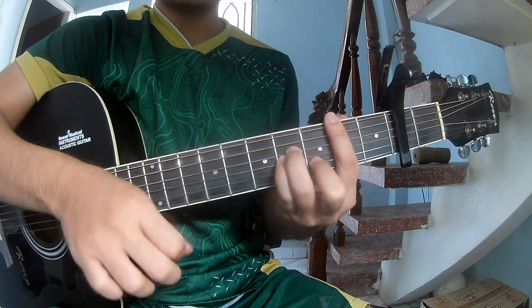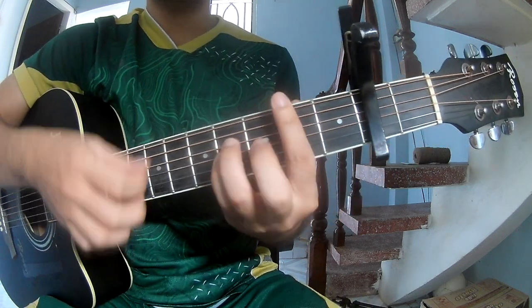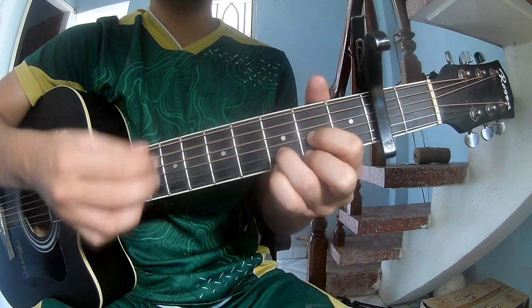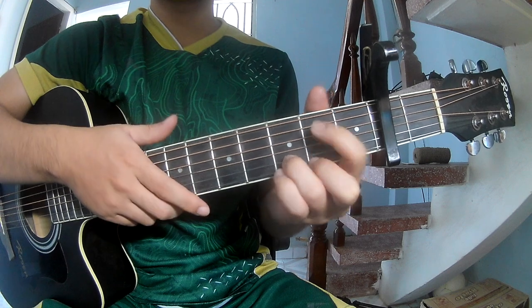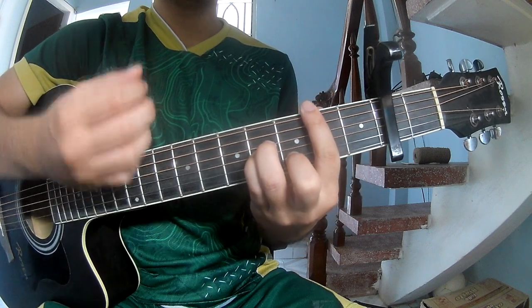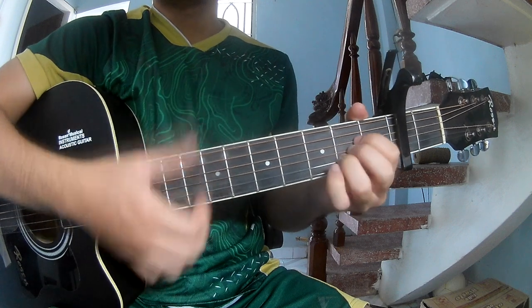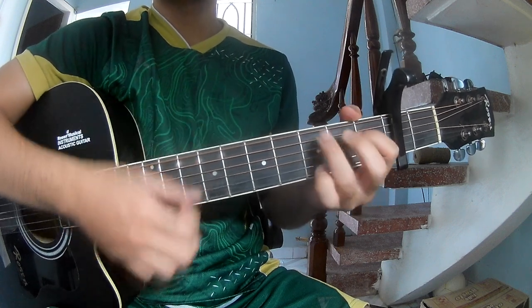First to play: down-down-down-up, down-down-down-down-up, down-down-down-down-up. And the chords to play on are B, M, D, A, and G.